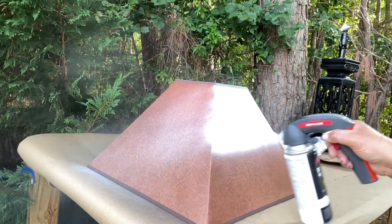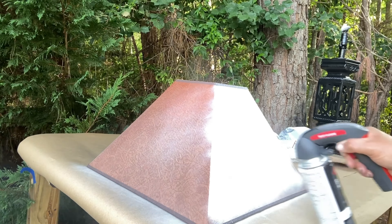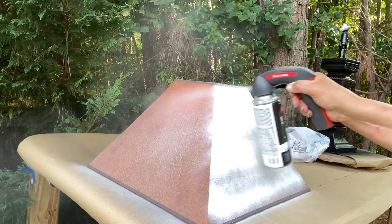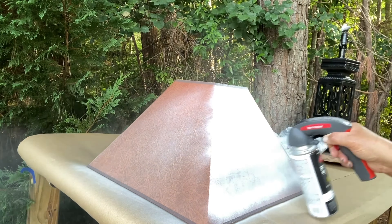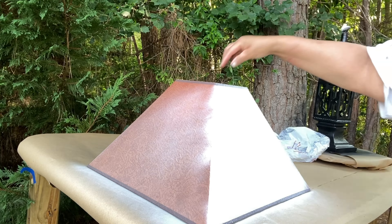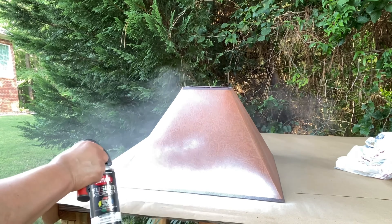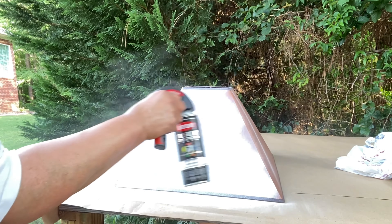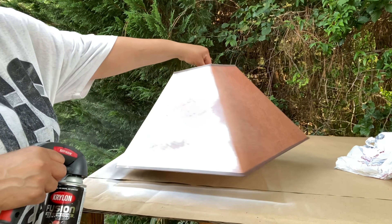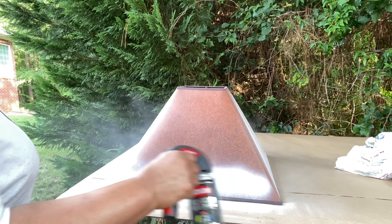Now I'm going to go ahead and move on to the lampshade. This lampshade took a lot of paint. I had to put two different paints. The first layer of paint — I used the entire can on one lampshade, and that was the matte white. Then once that dried, I went in with the flat white paint. I also had to paint the inside, even though it was white already inside.